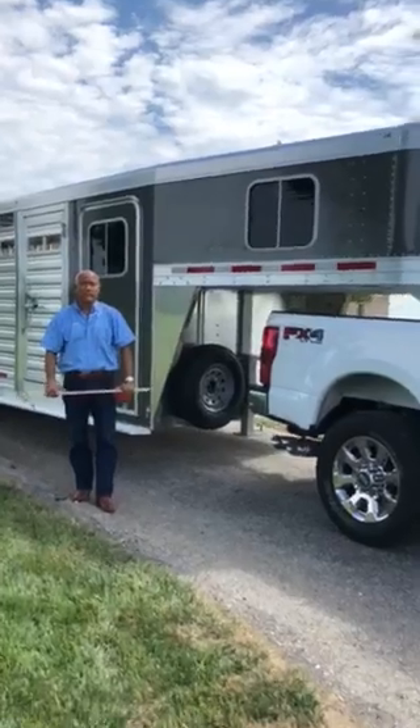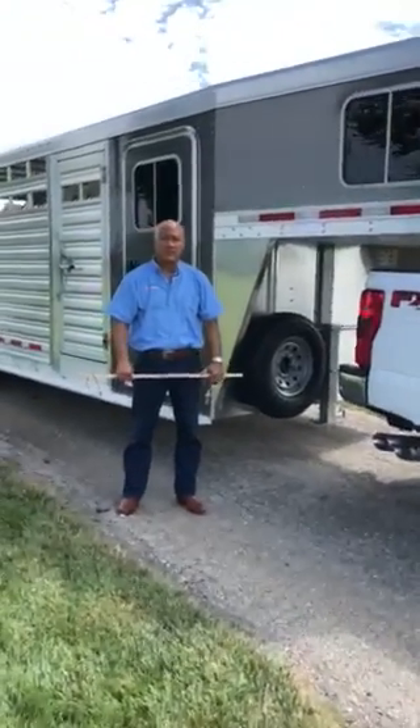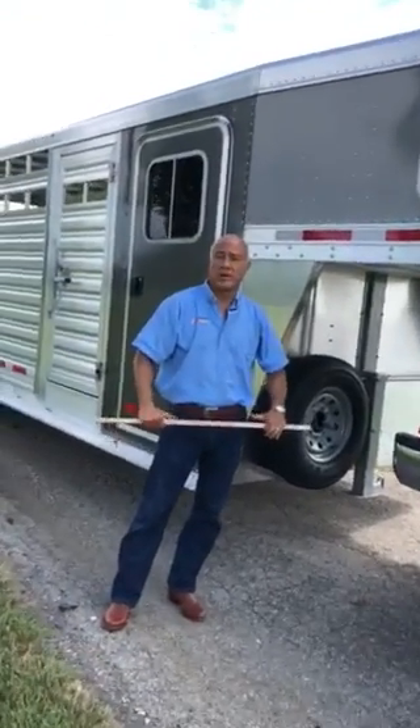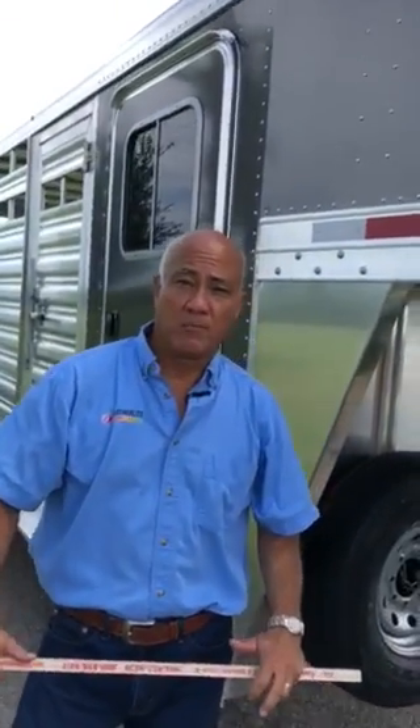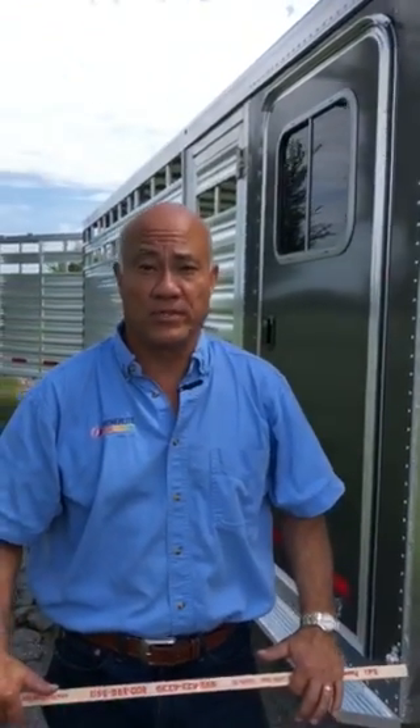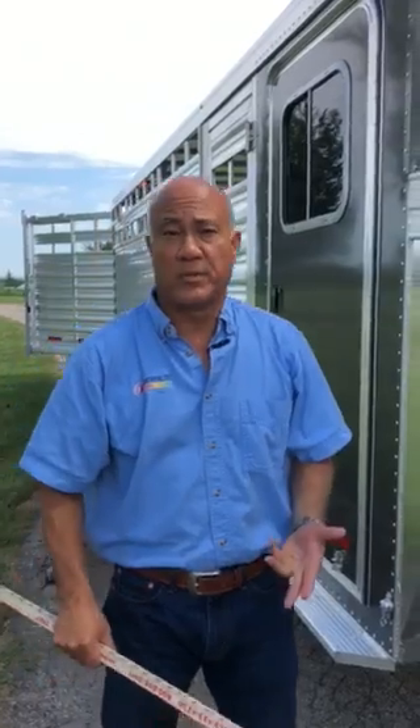Rod here with Rod's Power Sports, Lincoln, Nebraska. Today we're going to showcase one of the latest arrivals to our Featherlite trailer inventory. This new model trailer is a brand new 2019 model 8413 trailer, commonly referred to in the industry as a stock combo trailer.